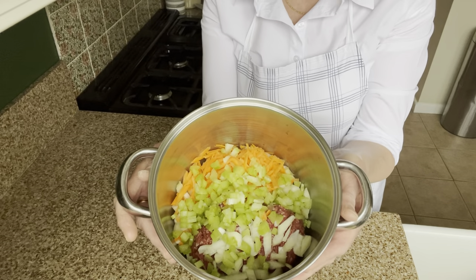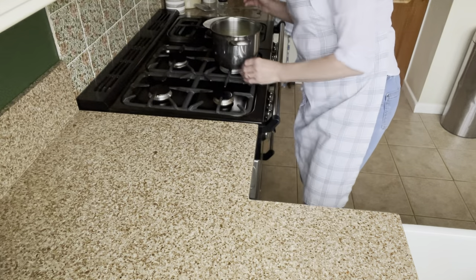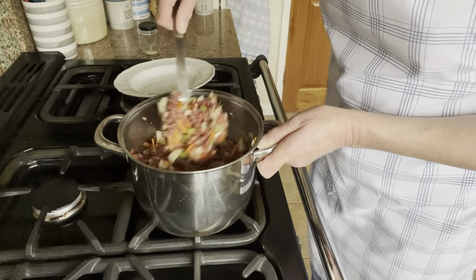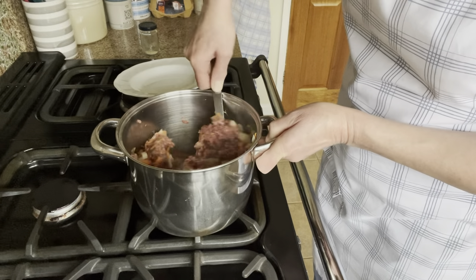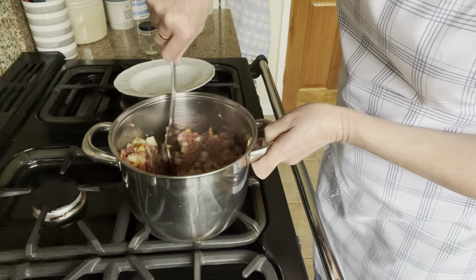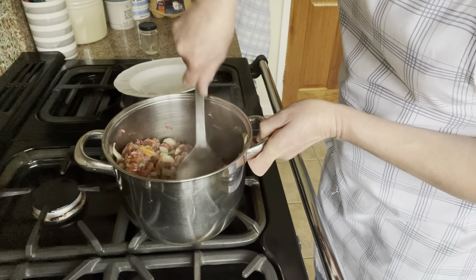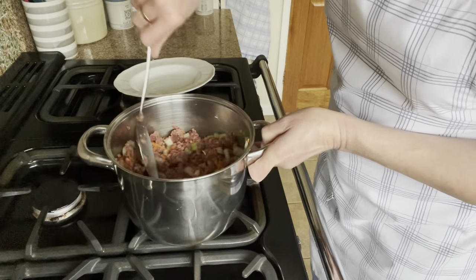I'm just going to pop this onto the heat now so the meat can brown. Just brown the mince off on a medium heat and keep stirring because it just breaks the mince down as it cooks. Once it colours a little bit I can stop, then just keep coming back and giving it a little stir. Until it starts cooking through or browning, I like to just keep giving it a little stir round.